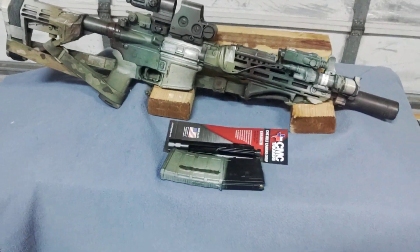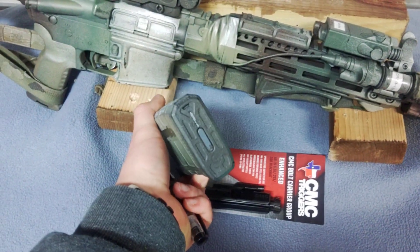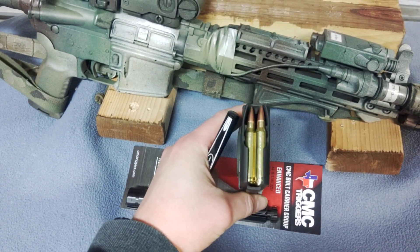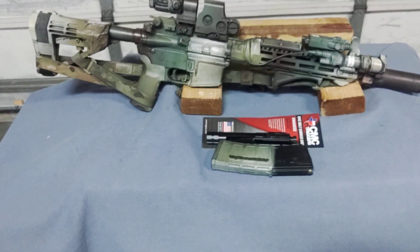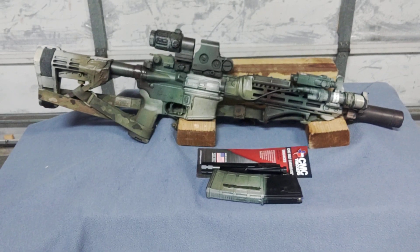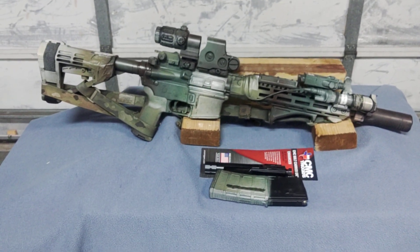This is a standard Magpul Gen 3 mag. I number all my mags — if you have jams, you can take note which mag is responsible. I have 77 grain in there for now, as I'm still messing with zeros and accuracy tests. I usually use 62 grain green tips, but I might be transitioning over to 77 grain — we'll see. That'll probably be an update video.